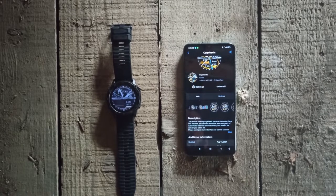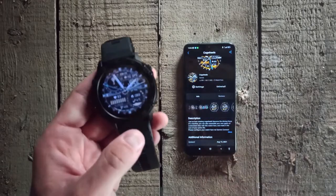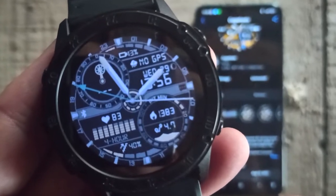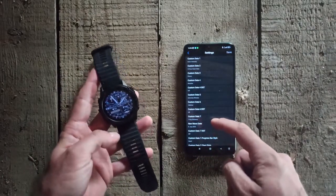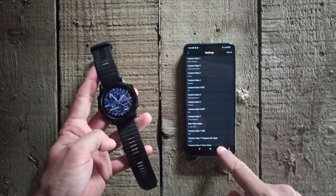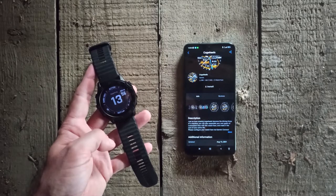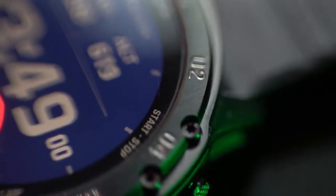Once it is installed it will automatically appear on your watch display. There you will also have settings for this specific face, and if you want to delete it from your watch just go to the watch face and click Uninstall and it's gone.